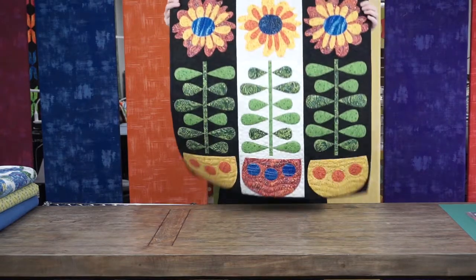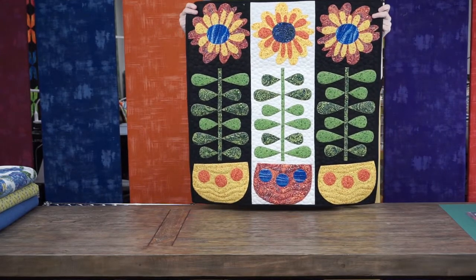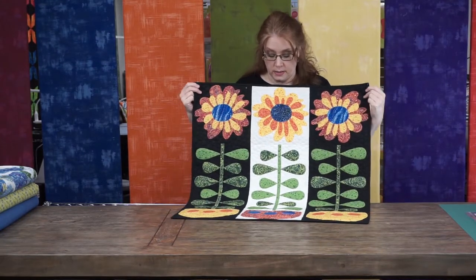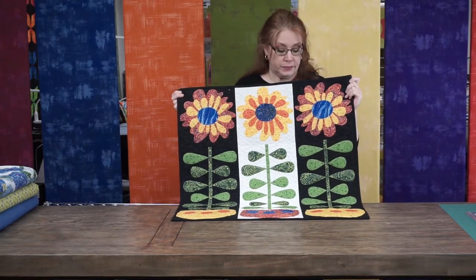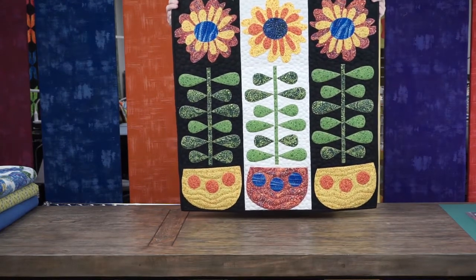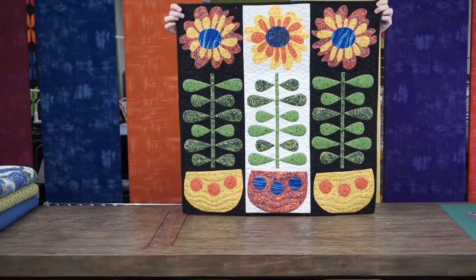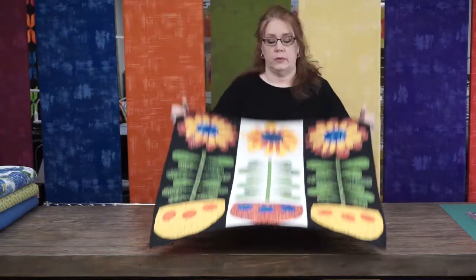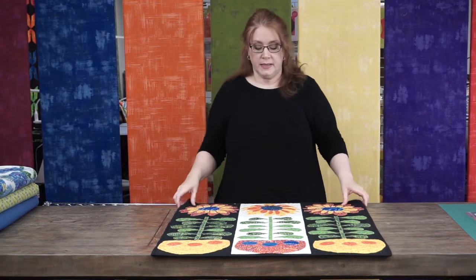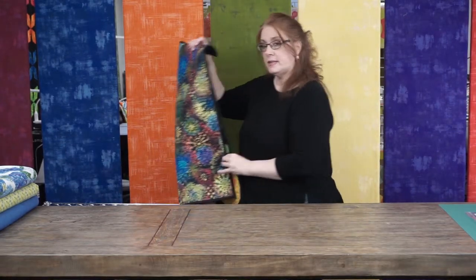The second finish is called Garden Party — you saw this when I did the flower episode a couple months ago. It was applique, fused on, and I decided to do blanket stitch around all the applique. I did pebbling in the backgrounds — come in the shop to see it up close. I did just a little bit of quilting in the flowers because I wanted the flowers to really pop. If you want your appliques to pop, don't quilt them as much and really heavily quilt your background instead.